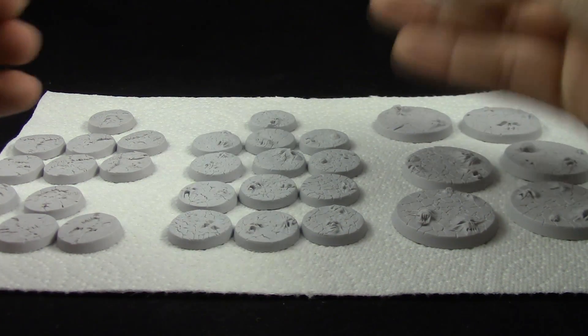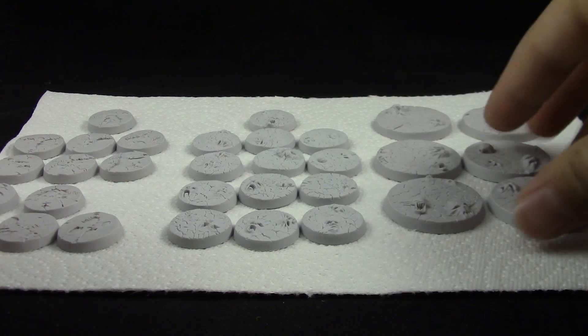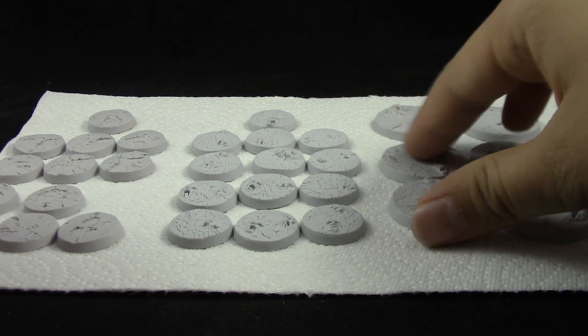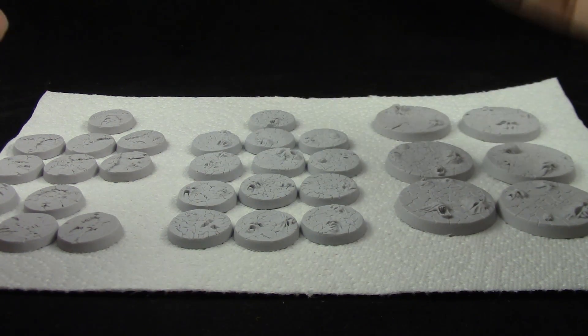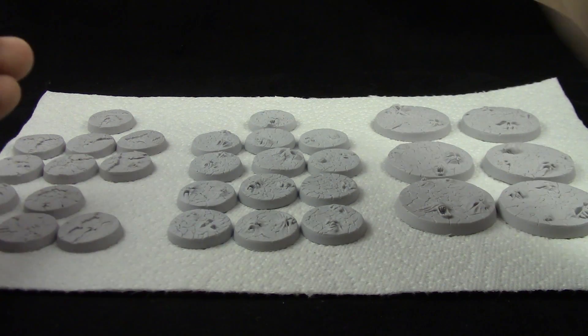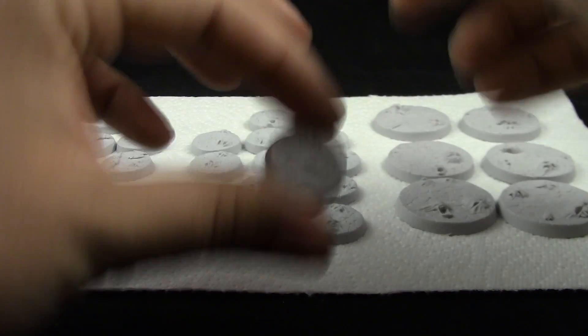I'm very impressed with the detail. They're cheap and come in sets of 13 instead of just 10, and these ones here come in sets of six instead of just four. That's pretty awesome because they're cheap compared to other competitors, and I really recommend them.